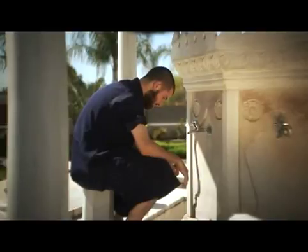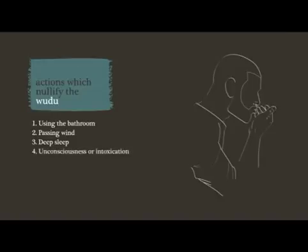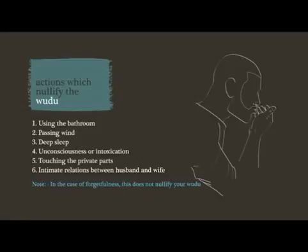Upon completion of the steps of wudu, one is now ready to pray as long as they don't nullify the wudu. Actions that nullify wudu include passing urine or faeces, passing wind, deep sleep whereby one loses awareness, unconsciousness, or intoxication, touching the private parts with the hand and fingers without a barrier, and intimate relations between husband and wife. If a person forgets whether they have nullified their wudu or not, this does not nullify their ablution — regardless of whether the person is praying or not — until they are certain that they have nullified their ablution.